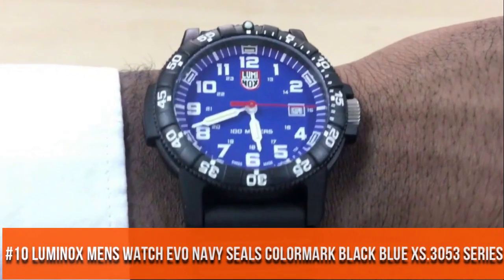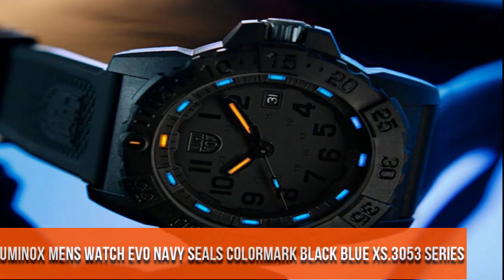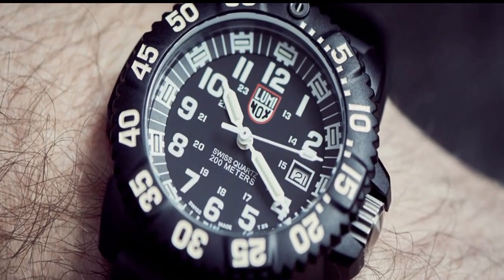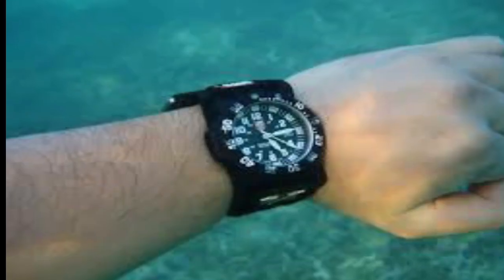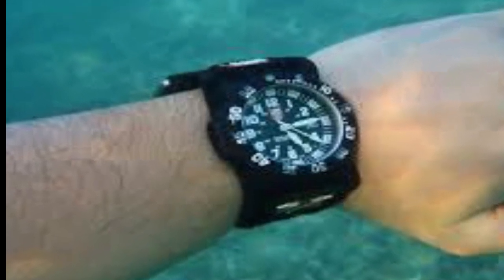Number 10. Band material type: steel ST rubber. Black dial enhanced by lunar sands.